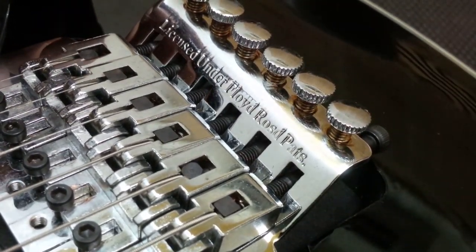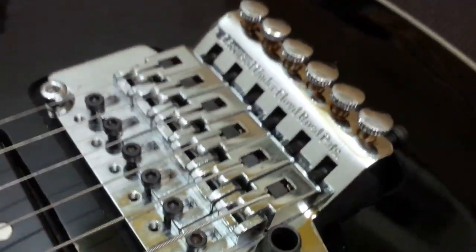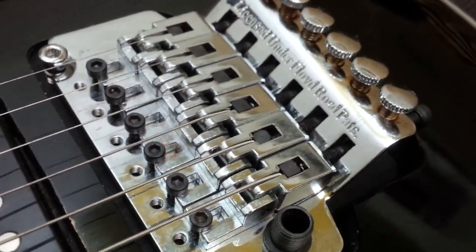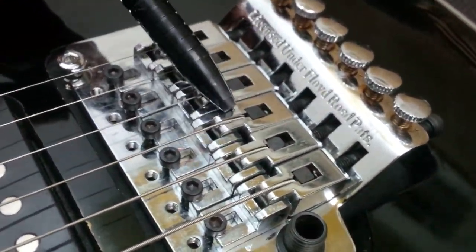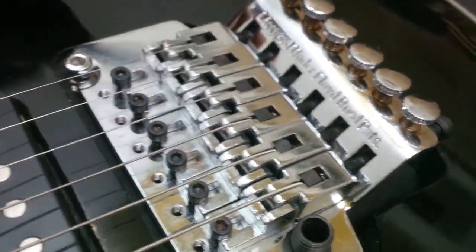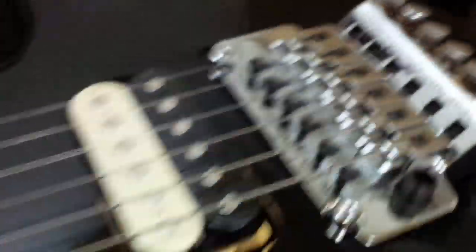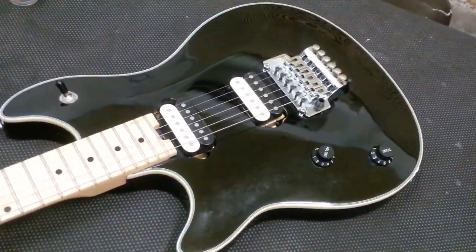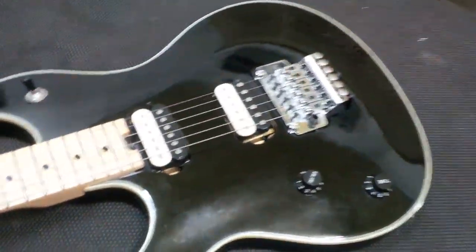But there's one interesting point about this guitar. If you look closely, the Floyd Rose is spelled R-O-S-D instead of R-O-S-E. I believe this is the only one in the world with this spelling. I believe this is a collector's item — this could fetch thousands and thousands of dollars in the future when put on eBay.